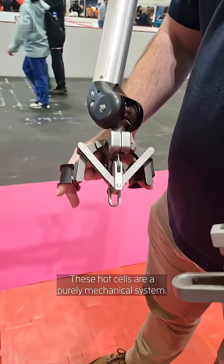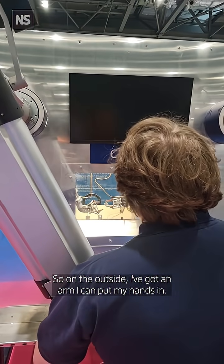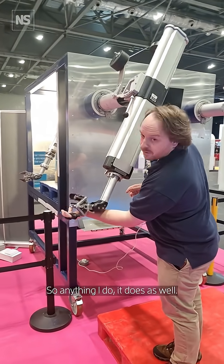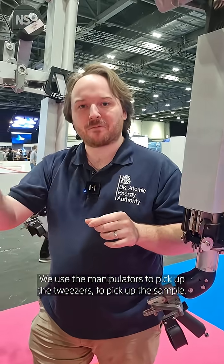That's where the hot cells come in. These hot cells are a purely mechanical system. On the outside I've got an arm I put my hands into, and on the inside there's a fully replica arm, so anything I do, it does as well. We use the manipulators to pick up tweezers and pick up the sample.